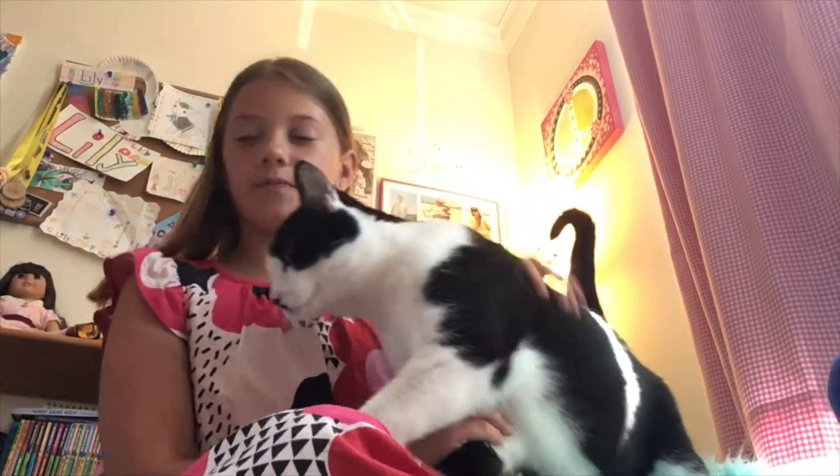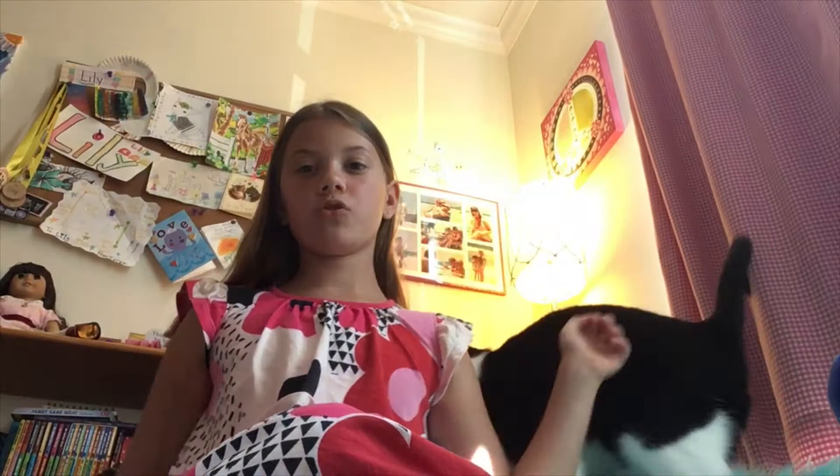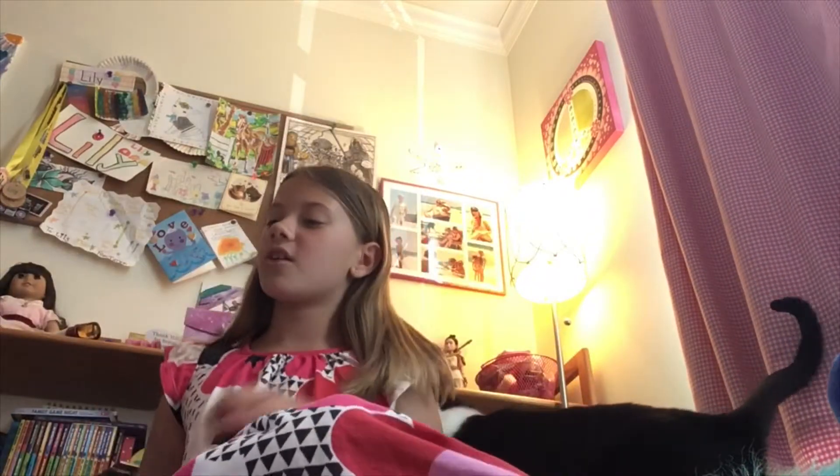Let's get right into the video. I am going to be doing a squishy collection, and I do make many homemade squishies, so maybe I could do a homemade squishy video. Definitely let me know in the comments down below. Let's get started!